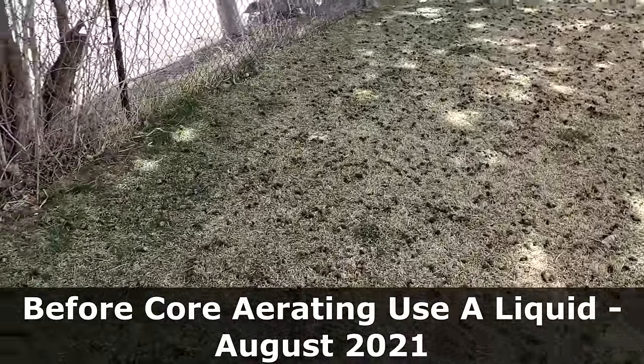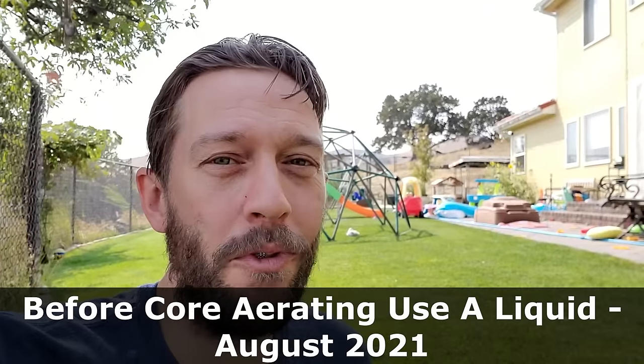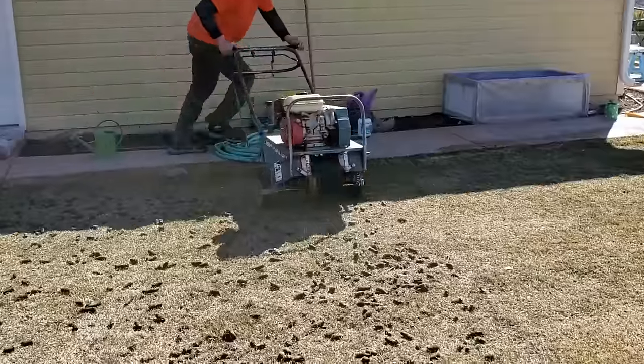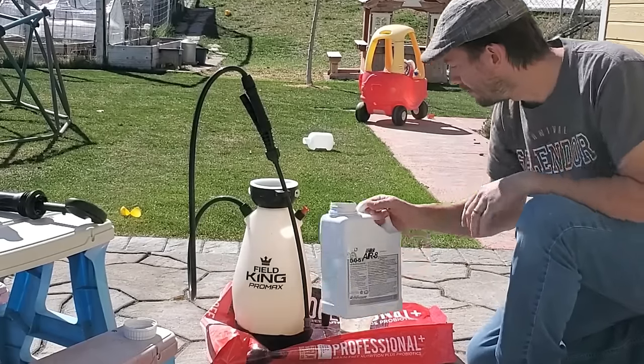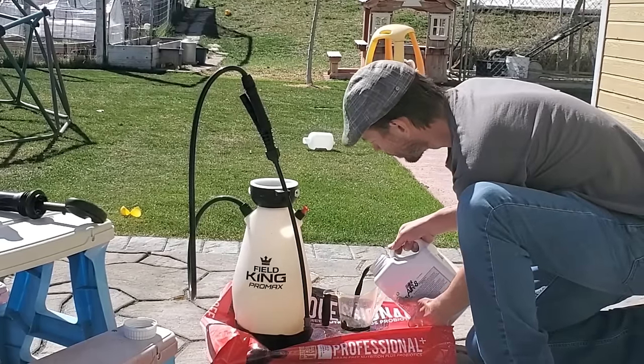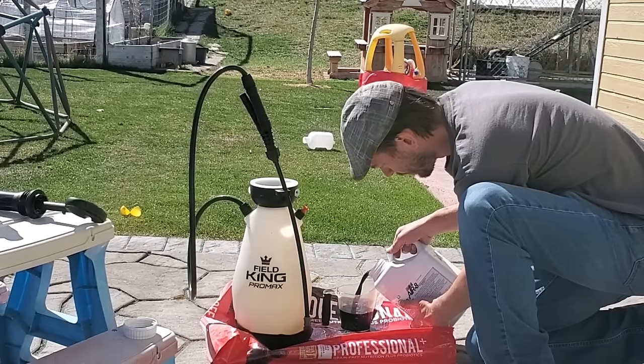Here's the deal — there are more things we can do before we core aerate to amplify the effect even more. In 10 days exactly I am core aerating my lawn for the second time this year — I core aerated at the end of March and I'm going to do it again just before fall sets in. Ten days out is the time to start using liquid aeration products. The liquid core aeration product is going to go into the soil and soften it enough to allow water to go deeper into the ground when we irrigate. Once we run the mechanical core aerator over the lawn, the cores are going to go in better.